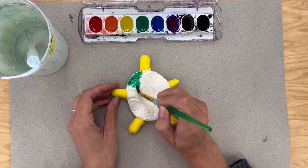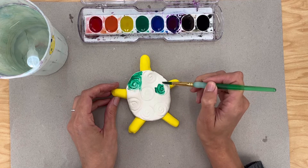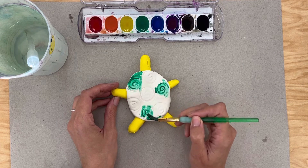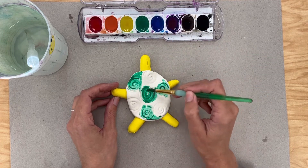So I might just paint some sections green, kind of like this, trying to cover up the white that I have. I don't want to leave too much white there. I might put a section down here at the bottom and then paint the center also.